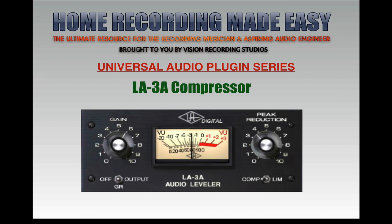Hey everybody, welcome to HomeRecordingMadeEasy.com, VisionRecordingStudios.com, and here on my YouTube channel. Today we're doing another Universal Audio Plug-in Series plug-in review. This week we're going to take a look at the LA-3A compressor, which is kind of the sister compressor to the LA-2A, which we looked at a few weeks ago. We're going to take a little history lesson on the LA-3A, talk about the controls and how they work, and then bring it into the DAW and listen to some sound examples to see what the LA-3A can do for specific tracks.